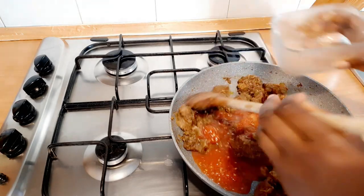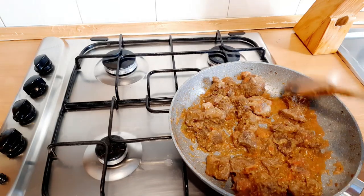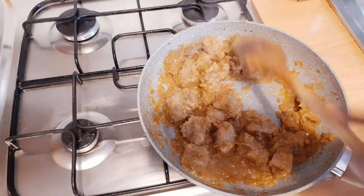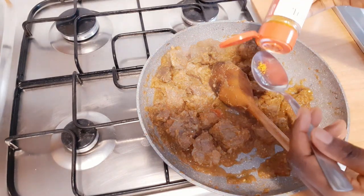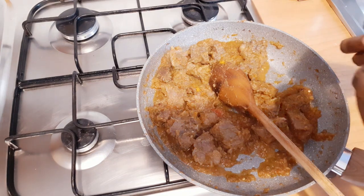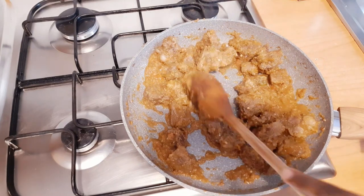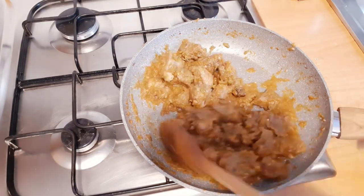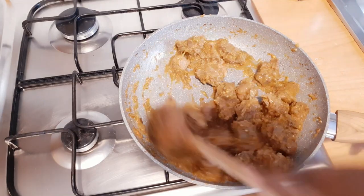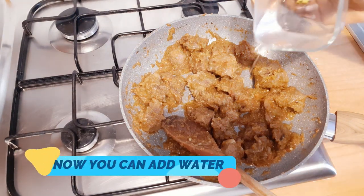Now adding the tomatoes, curry powder, and the Maggi cube. Add just a few drops of water — just a few.